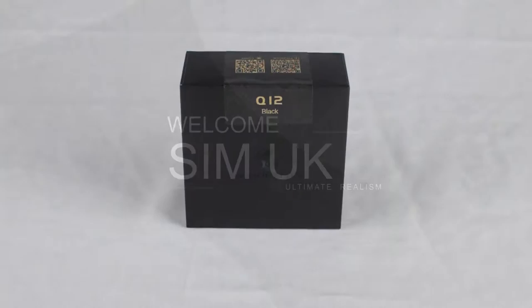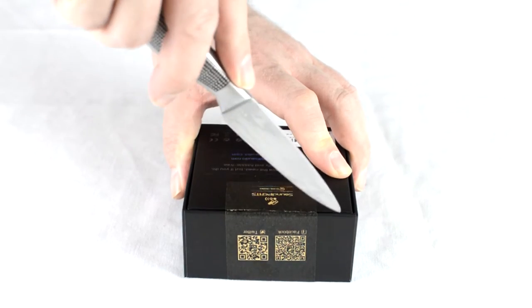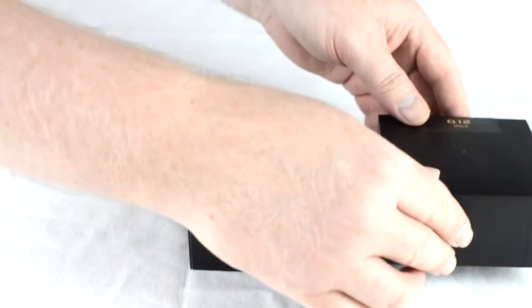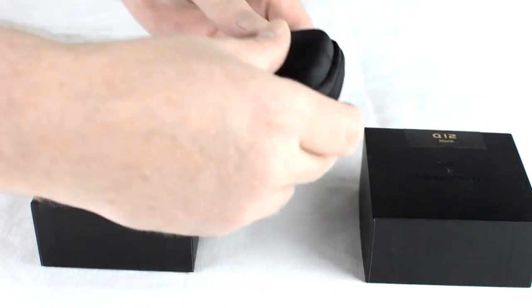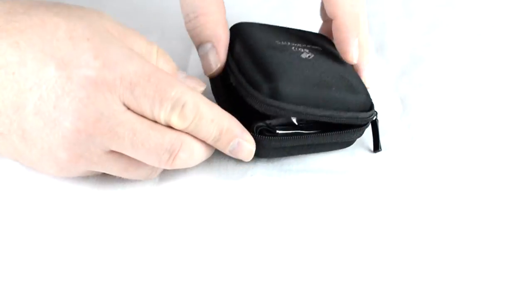The Soundpeats Q12 comes packaged within a really stylish solid square cardboard box with a reflective logo placed in the centre. Presumably the box's primary function is intended to protect the product during delivery, but it also has a great look of quality about it, ensuring that if given as a gift it will have that initial wow factor. The wow factor doesn't end there — once you look inside there is a protective storage case which is also very well made and is secured via a zip which has a nice quality action.